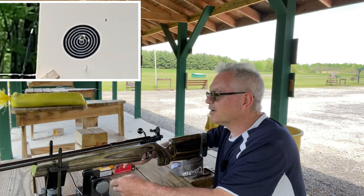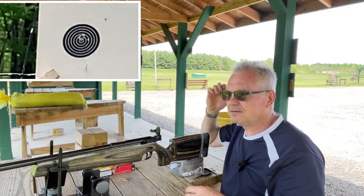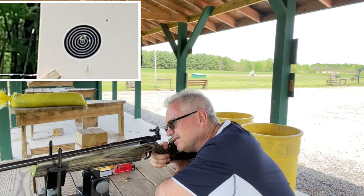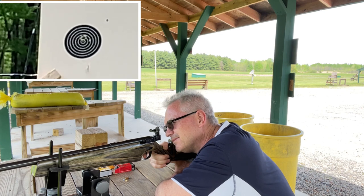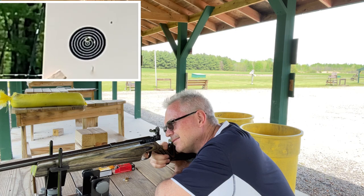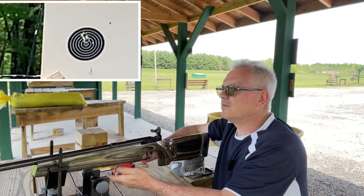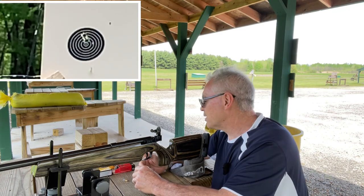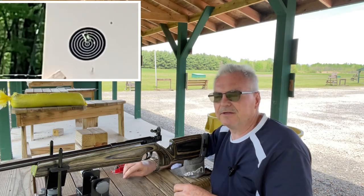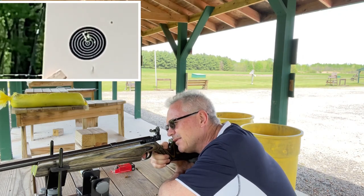I'm hoping it does prove to shoot well with the Eley Target because I've got a ton of that — several thousand rounds. One of my local shops was selling that stuff at a pretty good price for what Eley Target usually goes for — really a good price. I would pick up 500 to 600 rounds a week until they actually ran out. Now they're out of it, but I've got most of it at my house.